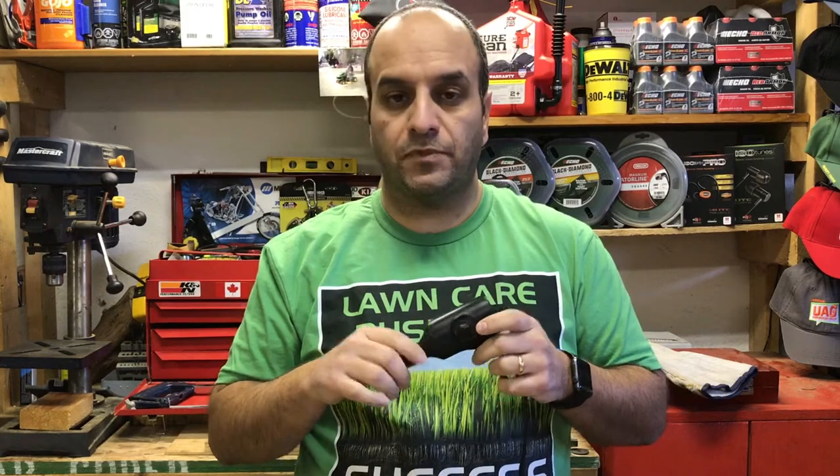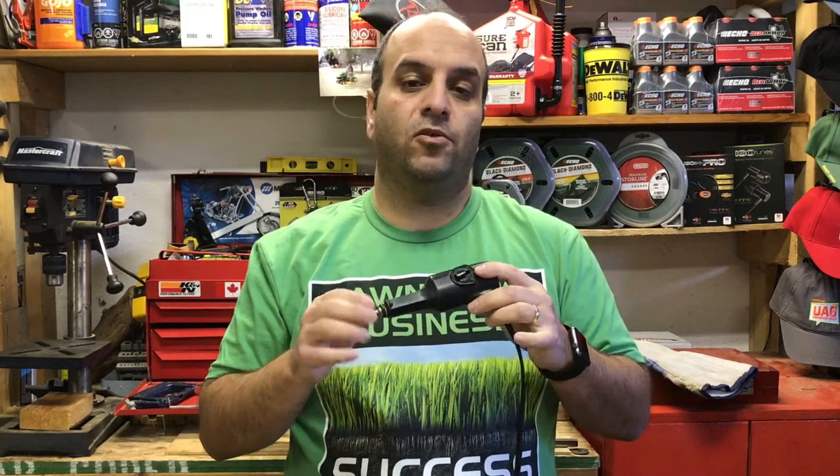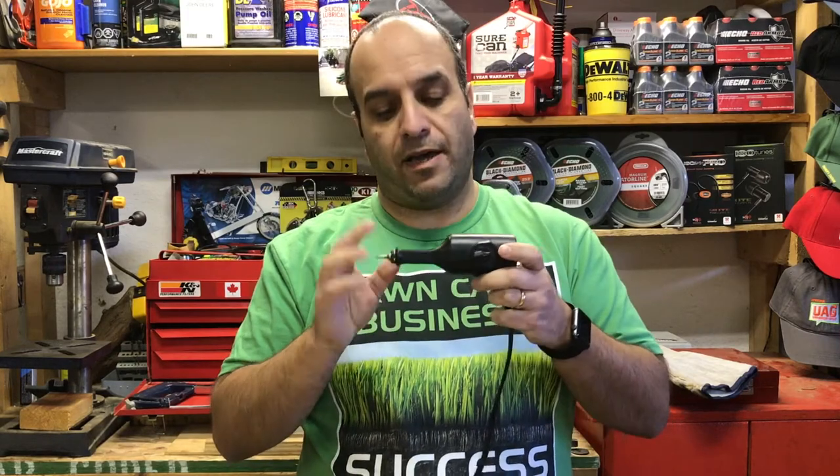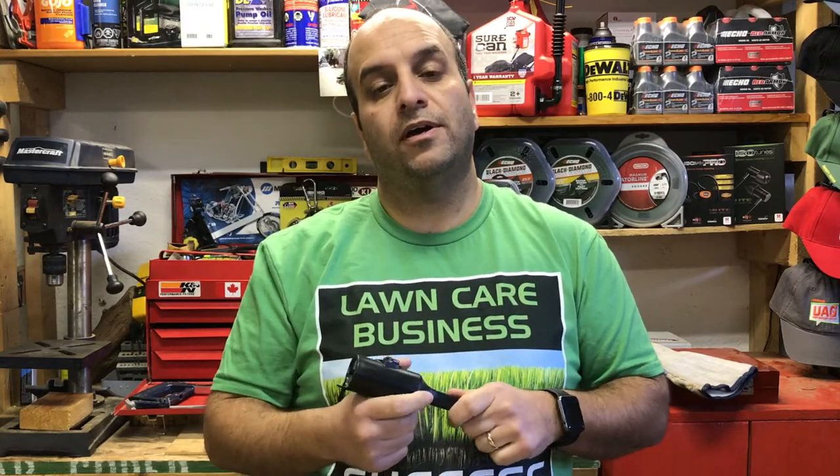So I'm going to show you how this thing works. I've got my Echo handheld blower that they sent me — I still hadn't engraved that yet — so we'll turn this thing on and show you what it's like.